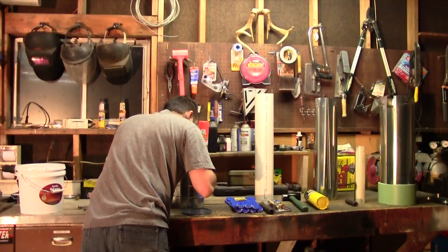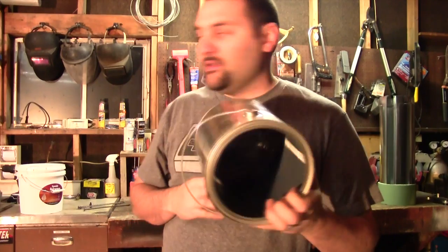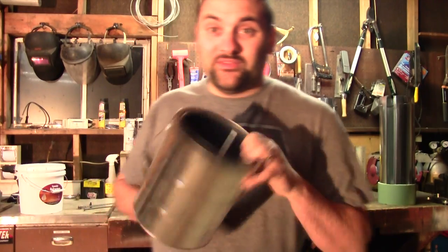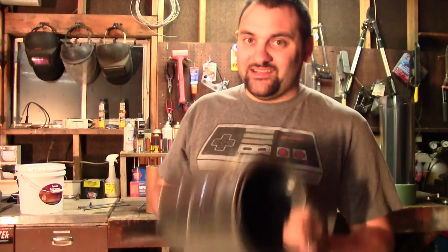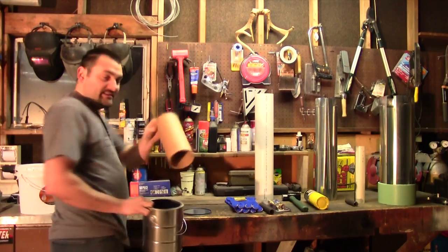That'll be perfect. You don't have to buy a brand new unused paint can — as long as it's metal, you can probably use any paint can. Some paint cans though are not metal; some are plastic. I would not recommend making a forge out of plastic, so stick with stuff that doesn't melt.